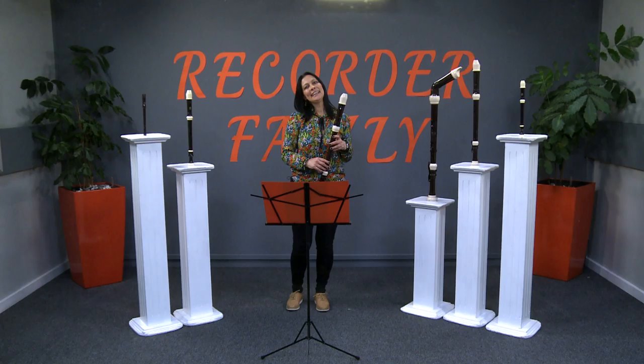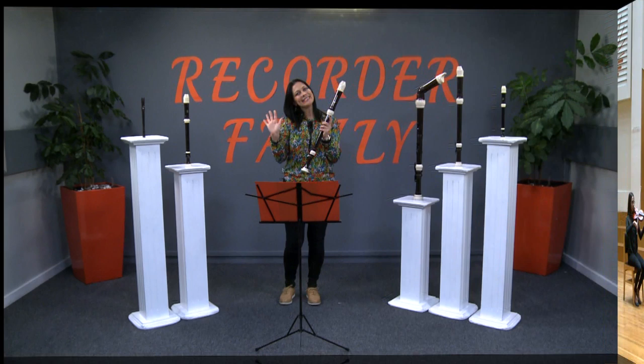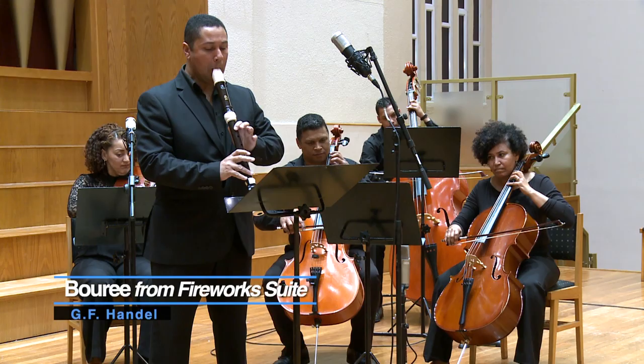In this episode we will listen to Peter playing the bourée from Handel's Fireworks Suite, written for the tenor recorder. Till next time. Ciao! Ciao!